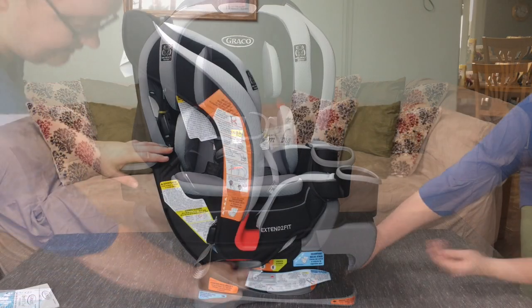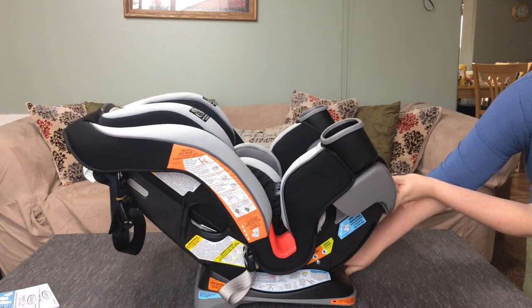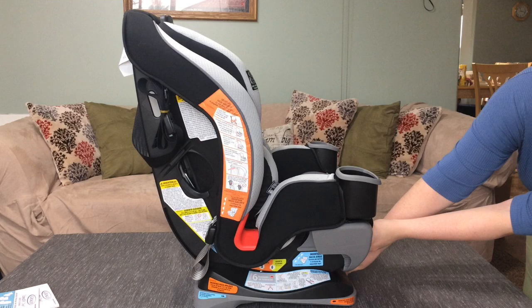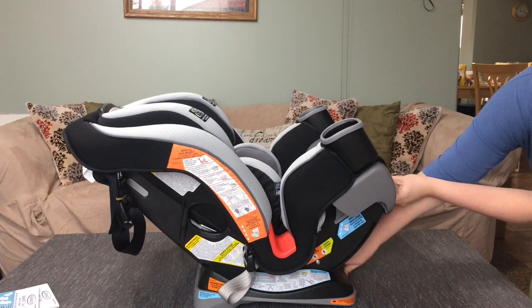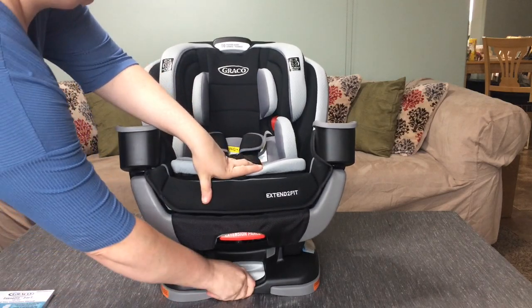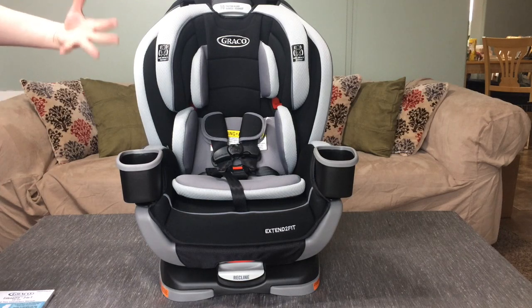First is the fact that it reclines. You can see the recline button there — push that, pull it back, and your car seat can recline all the way so that you can manually adjust exactly what level of reclining you want your child to have for the most comfort.